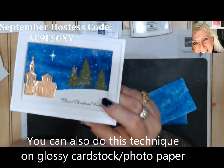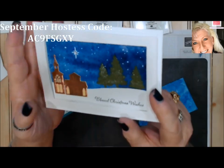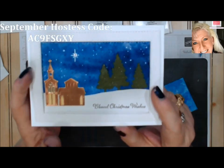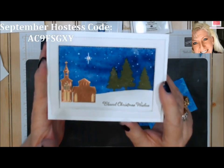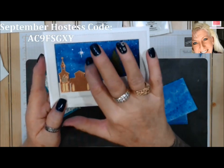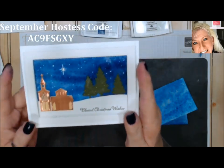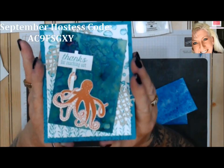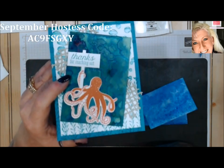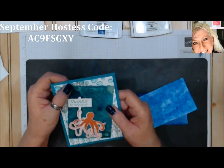You can use rock salt or table salt. The camera isn't really doing this justice — it leaves these really neat little swirls and spots. I added a few little stars in the middle of some of the spots to accent them more. You can also do it in different colors. Here's one done with Brusho colors and the larger rock salt — to me that looks just like an ocean background, and that one was done on shimmer paper.